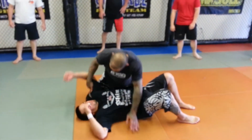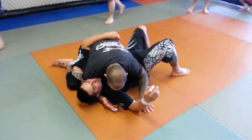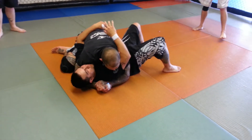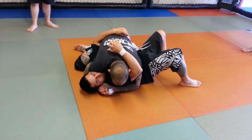Good side control. I want to make sure that I got this arm scooped up so it's in between my arm and my leg. I want to be underhooked here, pinched against his ribs with my elbow. Other hand under the head. I have a palm grip.